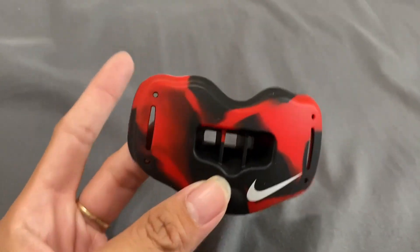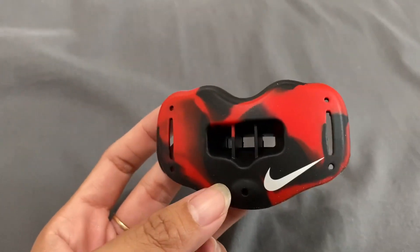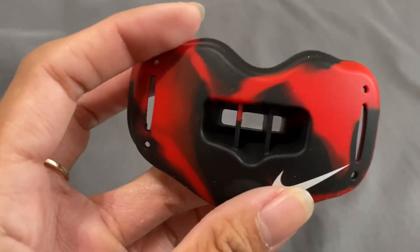This is a football mouth guard. This is the style to it. You can see that there's some red and black to it — it almost looks like a tie-dye design. And right here is the little Nike logo.